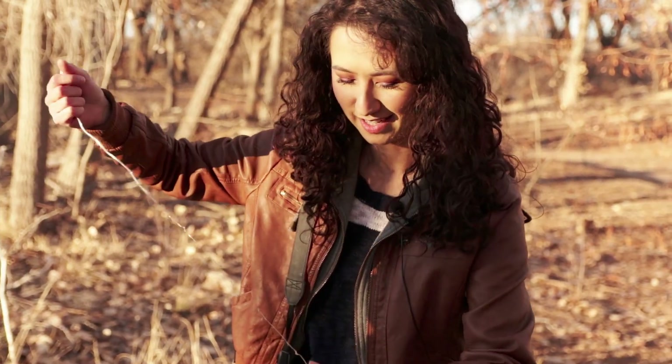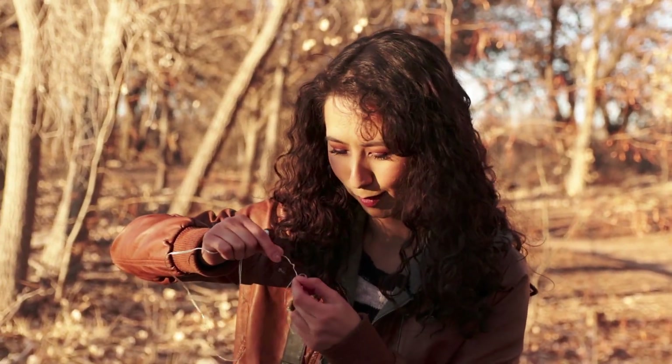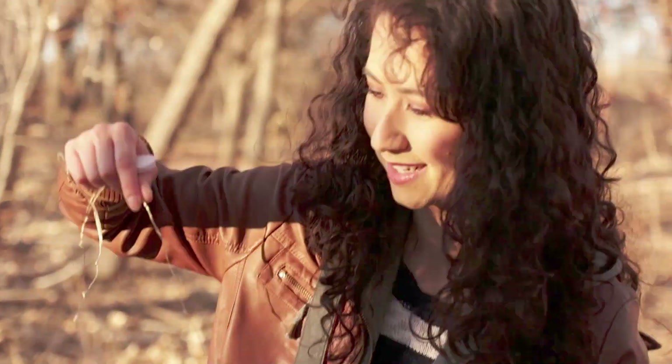Anna untangling fairy lights — can she do it? No. Have you seen my hair? Of course I cannot untangle anything.